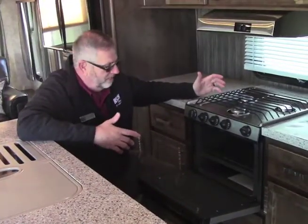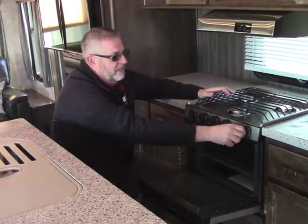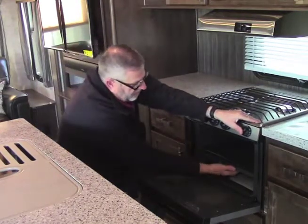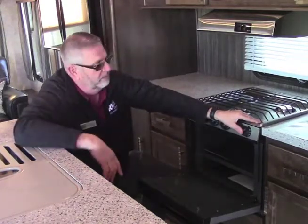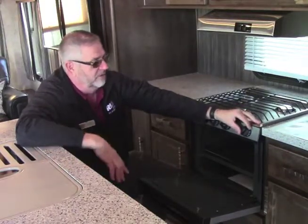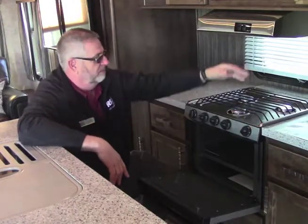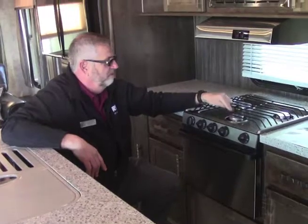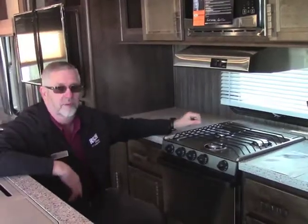We're getting ready to bake a pizza. One of the things we've got to do is get this pilot light lit first. We turn that to pilot light, push it in and hold it, then light it down under here. We keep this pushed in until that thermal coupler gets warm — once that's warm, you can release it. Your pilot light will stay throughout your camping weekend until you shut the propane off. Then we can use our oven. Up on top we have our three-burner stove top — the front one is your higher output, the back two are lower output. All we do to light them is use the spark igniter.